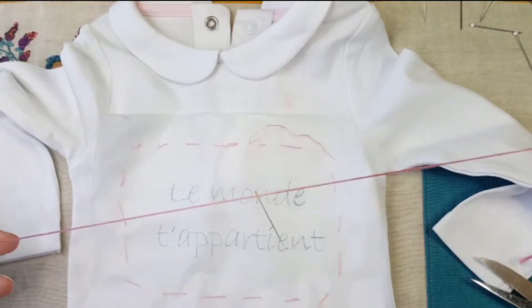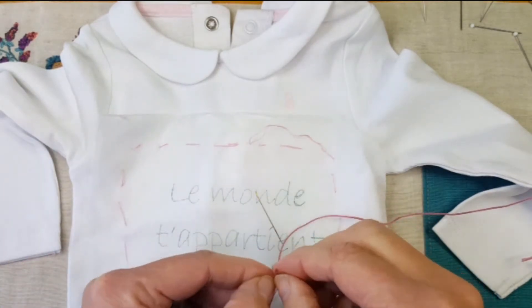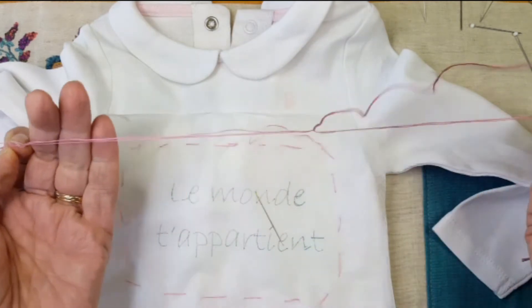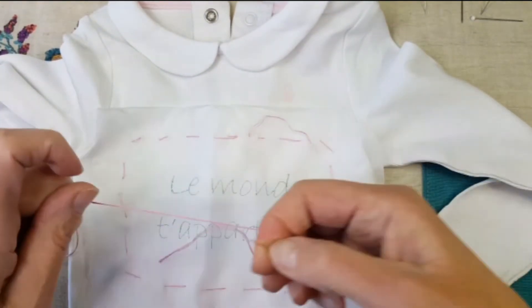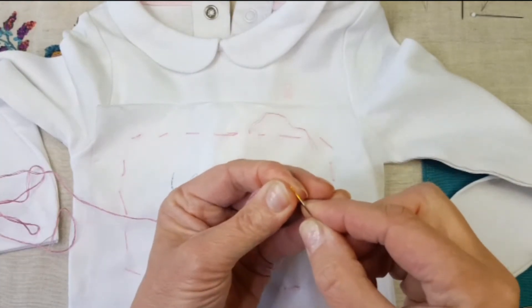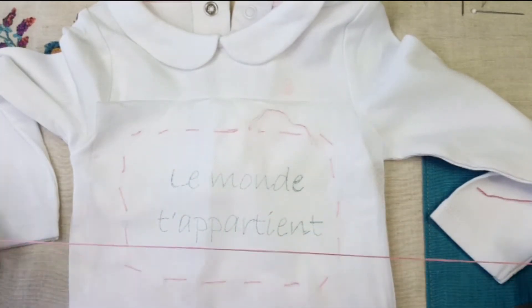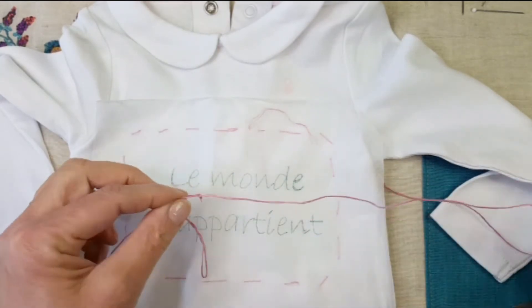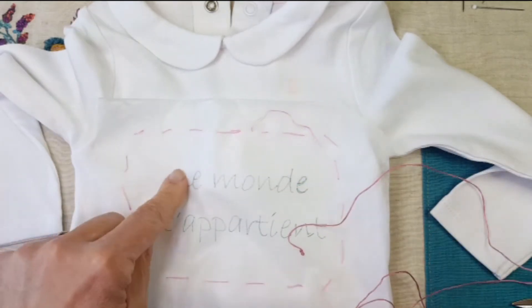Pour cela, je vais prendre une aiguille de 60 cm. C'est six fils, je vais la partager en deux, pour ne prendre que trois fils. Un, deux, trois. Et je les sépare délicatement. Une aiguille. Je rentre les trois fils dans le chat. J'ai pris une aiguille un petit peu grosse. Donc là je vais faire un nœud, que je vais déposer loin, pour sécuriser mon ouvrage. Vous faites un nœud comme vous pouvez, au bout. Et nous allons démarrer ici.